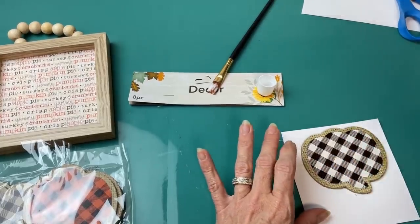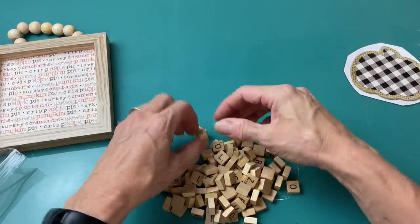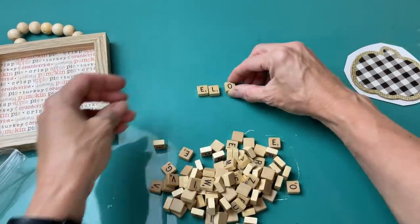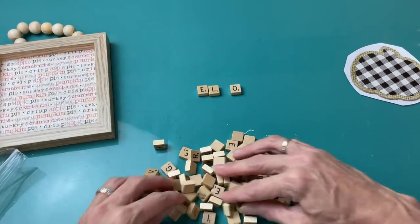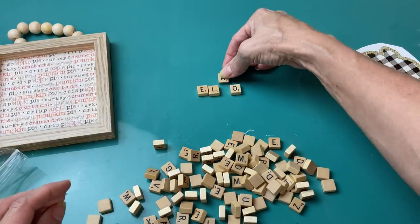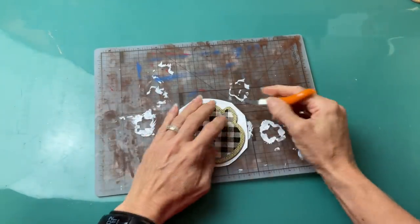I think these little pieces are from a travel scrabble game but they're super cute and tiny. I found enough to spell the words 'hello fall,' and then I'm coming back to my pumpkin to trim off the excess of the scrapbook paper.